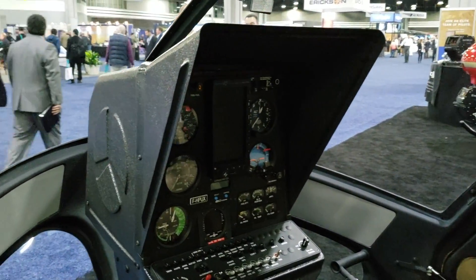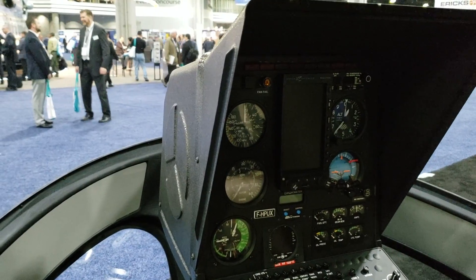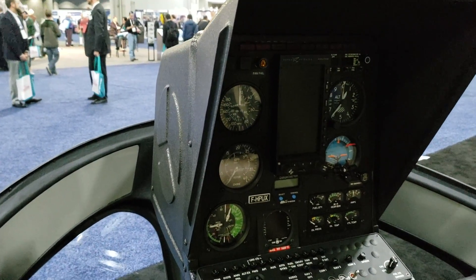So this helicopter can carry up to three. The cockpit is pretty standard, and depending on who is buying this, you can always configure the avionics to what you want.